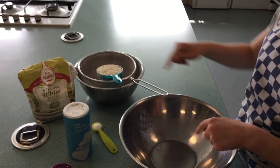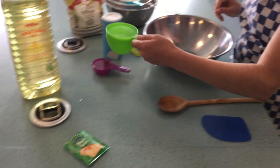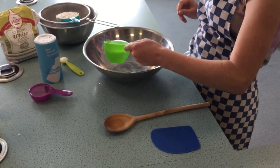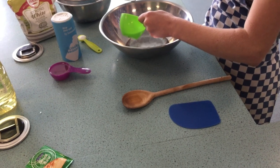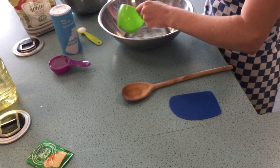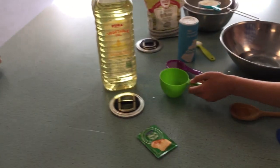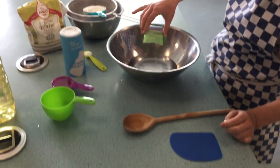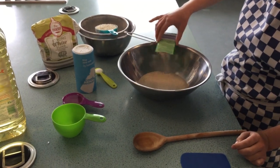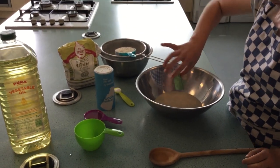The first thing you're going to do is put the cup of warm water into the bowl. Then sprinkle in the dried yeast and mix that until the yeast is dissolved.